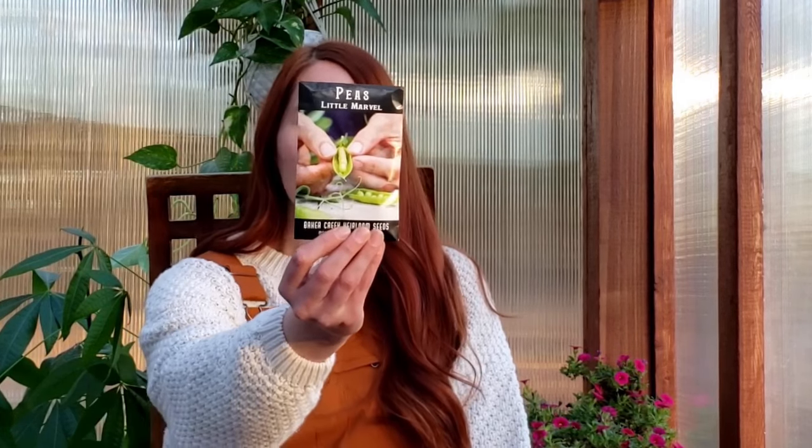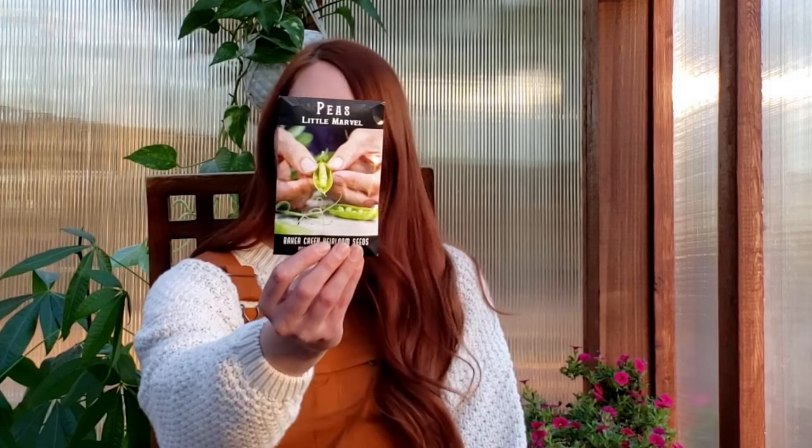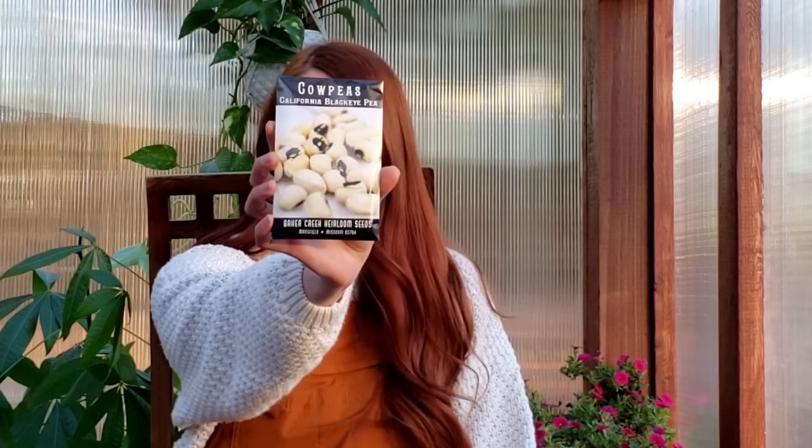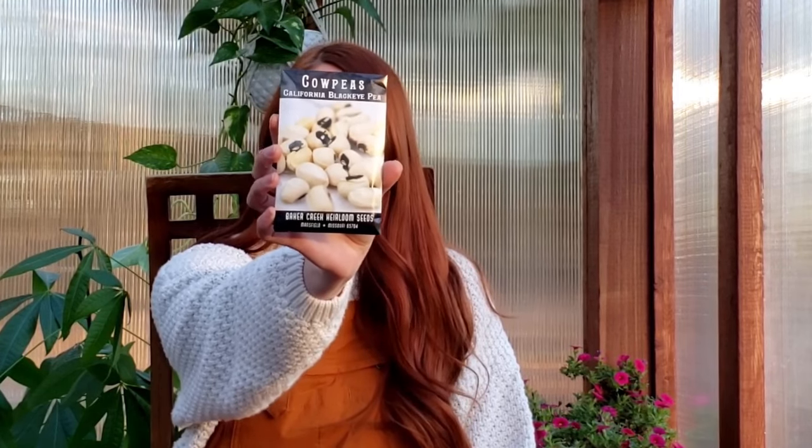Okay, so we're gonna start with peas. These are the Little Marvel peas — they're actually going to be a bush variety of peas, which I didn't realize existed. From what I understand, it's a sweet pea and it's going to grow kind of like a bush bean, where you're not going to need all the trellis and stuff like that, so I'm excited to give that a shot. We've also got cow peas — these are going to be California black-eyed cow peas. I've never done cow peas before. From what I understand, you're going to plant them sort of like a field pea, then let them dry on the plant and shell them from there. That's gonna be a whole new adventure, so we'll figure that out together.